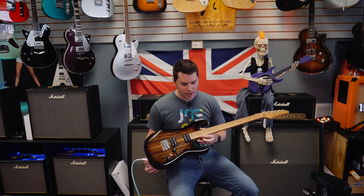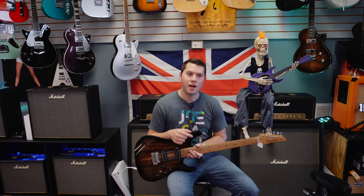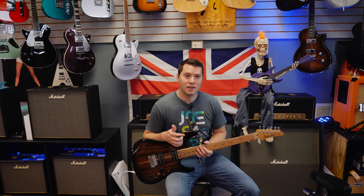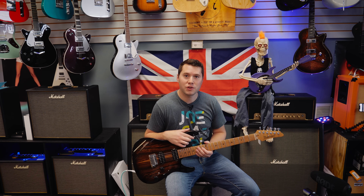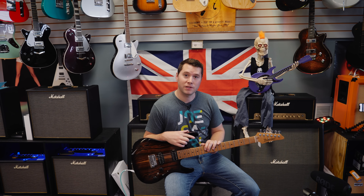The most important thing I can probably impart to you is that you should never feel embarrassed or scared to try out a guitar in a guitar store, because they're here for you. Guitar stores wouldn't exist if people like you didn't buy stuff from them. So don't ever be ashamed or scared to try out a guitar.